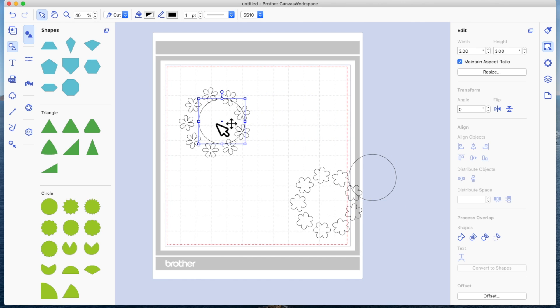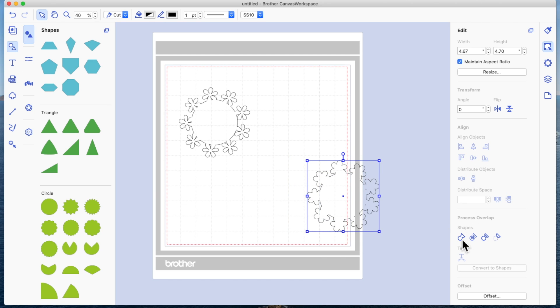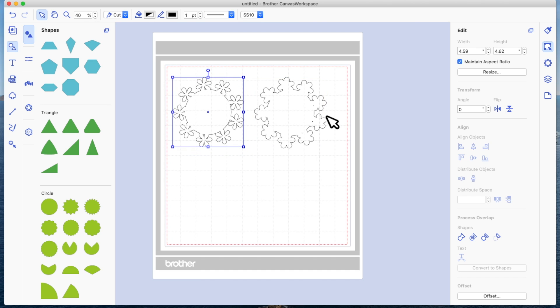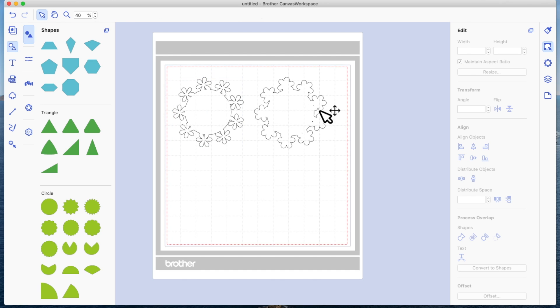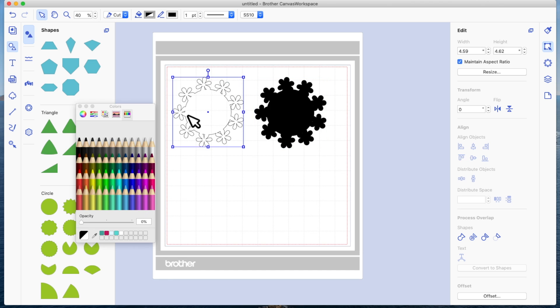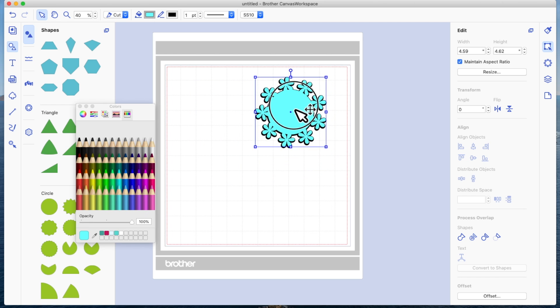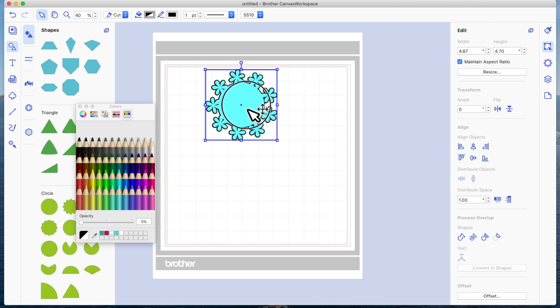This is my original three-inch circle. Select both the original flower ring and circle, center them on the horizontal and vertical, and weld. Then do the same with the two offset layers — center them horizontally and vertically and weld. I'm going to select the offset and fill it with black so you can see it better, then select the other layer, choose a fill, right-click, arrange, and bring to front. You can see the two layers line up perfectly.